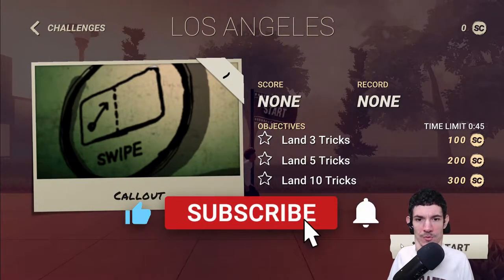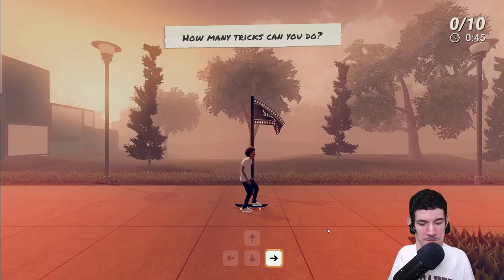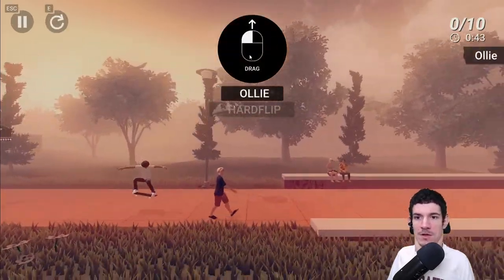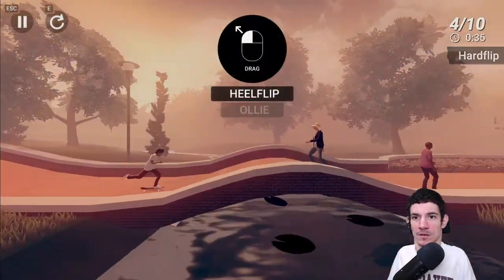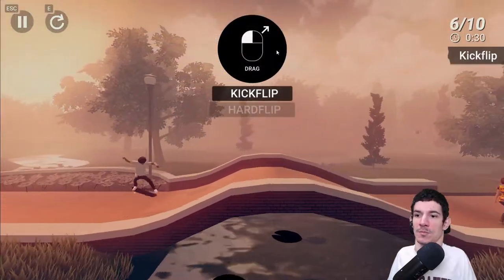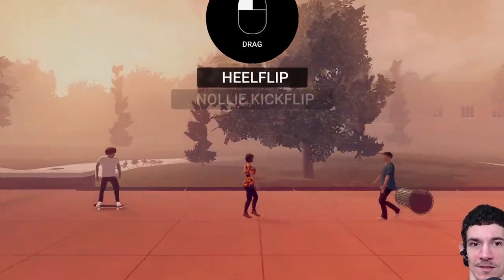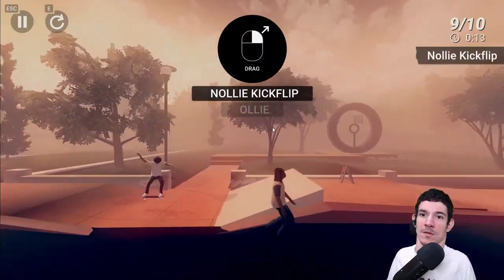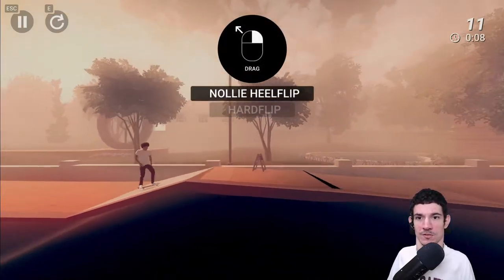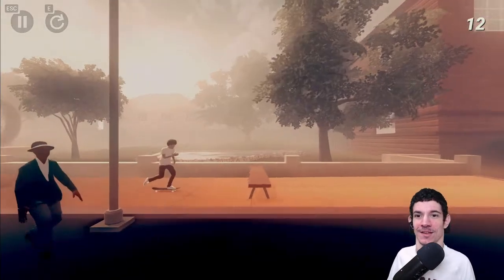We only have Los Angeles right now. Let's do challenges — challenge number one. Land three tricks, land five tricks, blend ten tricks. Let's see if we can do ten. How many tricks can I do in 45 seconds? Three, two, one, go. Ollie — nailed it. Hard flip — nailed it. Hard flip again. Heel flip. Ollie. Kickflip. Kickflip, get more speed. We hit the trashcan — he didn't make it over. Nailed it. Nailed it. We're at 11 tricks, 12 tricks! Alright.